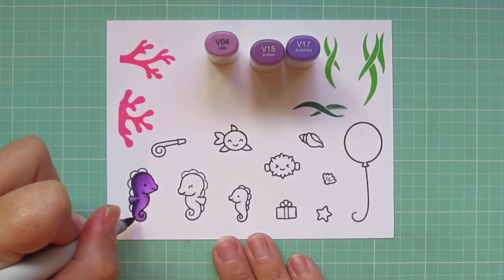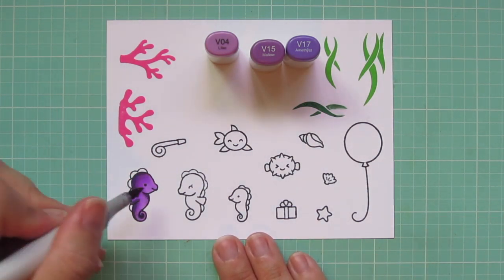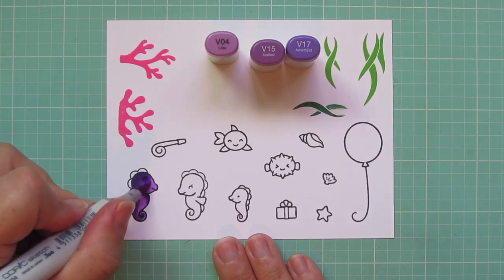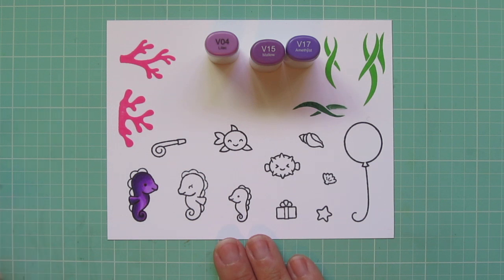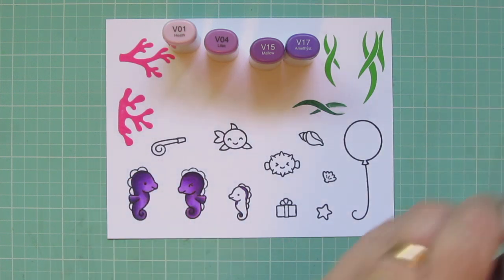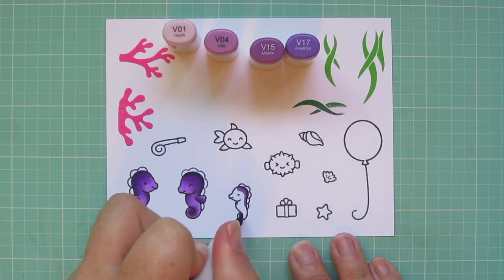I'm only coloring one of the larger ones in the video today because I did them both exactly the same. I started with V17 on the back side of his body. Since he's facing to the right, I did it on the left, then blended out with the V15 and finished with the V04. I did a double layer just to intensify that contrast. The second seahorse I did exactly the same — I only reversed the light source, so his highlight is on the left since that's the direction he's facing.